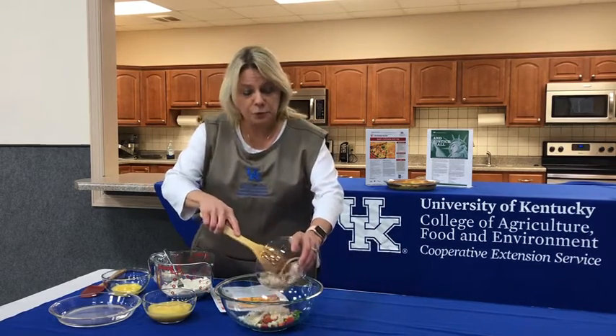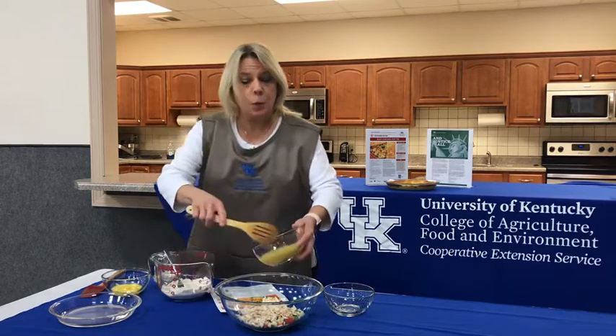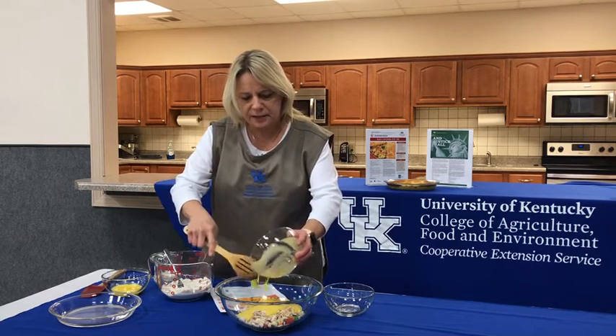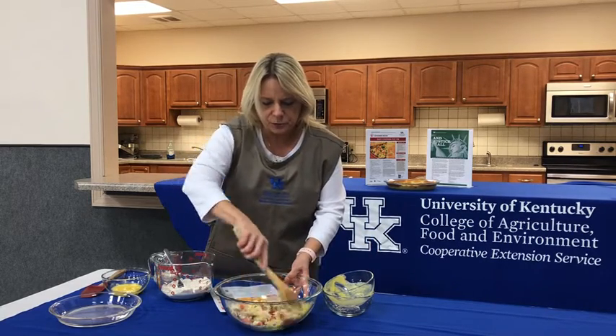You're going to preheat your oven to 400 degrees, then you're going to have two-thirds cup of frozen vegetables, and we're going to add in a cup of shredded chicken, and we're going to add in one can of fat-free cream of chicken soup.